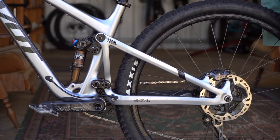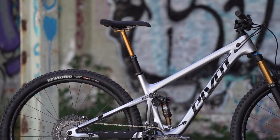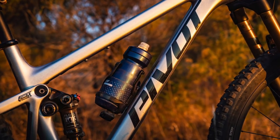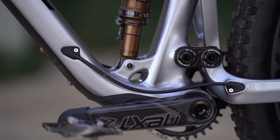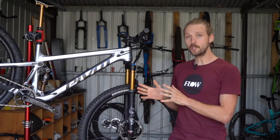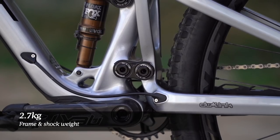There's more standover clearance, greater compatibility with long stroke dropper posts, and there's room for a large water bottle on all frame sizes including the extra small. The frame is still a carbon-only affair, however Pivot has employed more expensive higher modulus carbon fibres to help reduce weight. Pivot claims the new Trail 429 frame comes in at just 2.7 kilos including the rear shock.